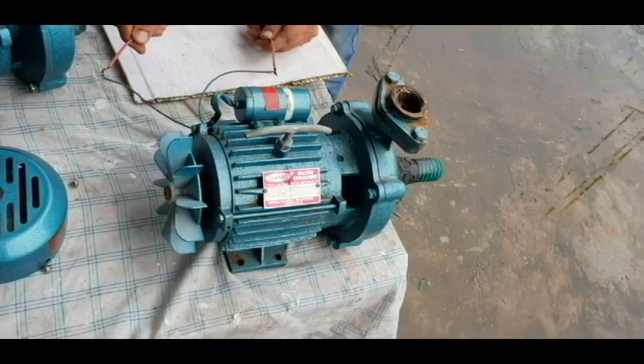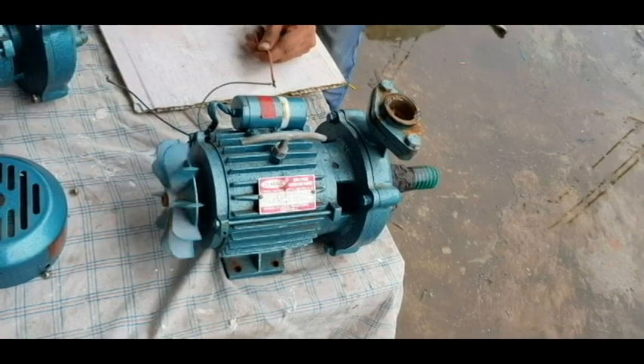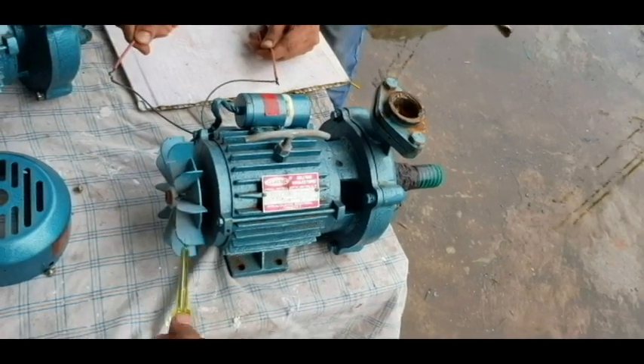You will have to fix the same, and you will have to fix the scooter. We will have to fix the fan and rotate the fan manually. You have to rotate it.